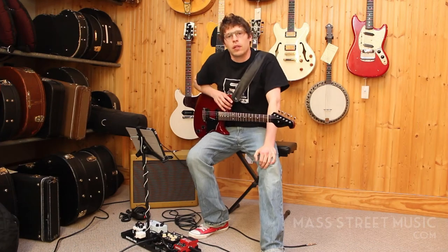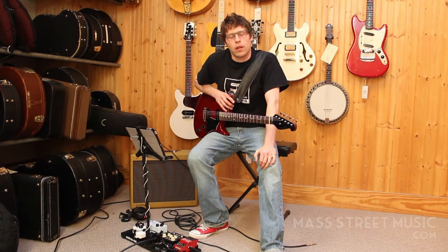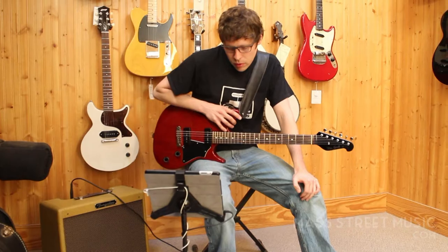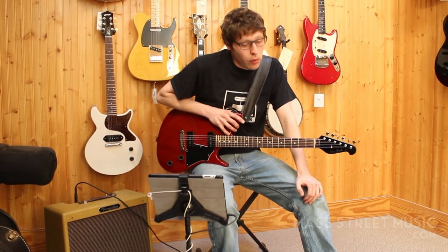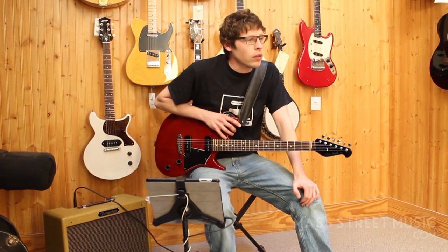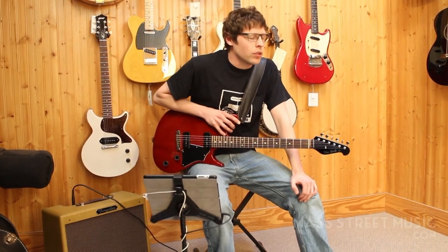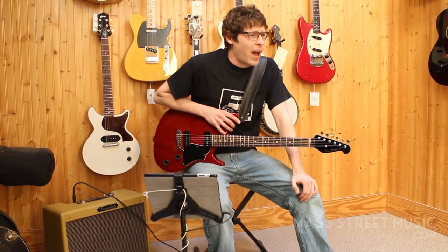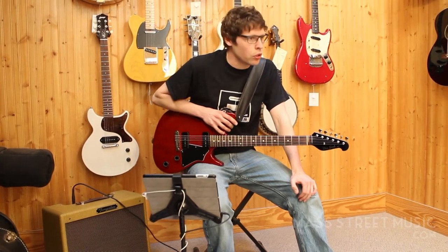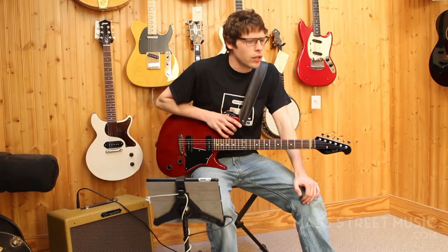Hey, this is Matt from Mastery Music. This week we've been going over a lot of pedalboards, and I decided to bring out mine and show you what I went for — a practice travel board where I could easily access the internet, look at YouTube, bring up Songsterr or iTunes, play along with music, learn new stuff, and bring up tablature on the internet.